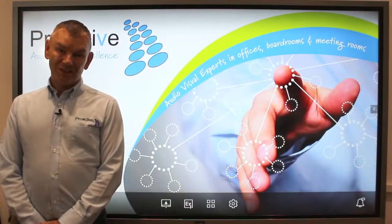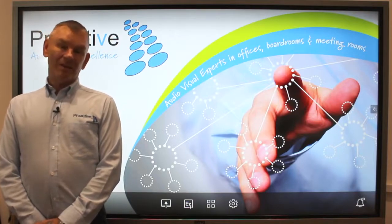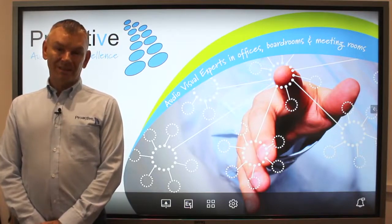And that's how you use the InstaShare app. There are a couple of other features, but we can go through that with you in training. Thanks for watching.